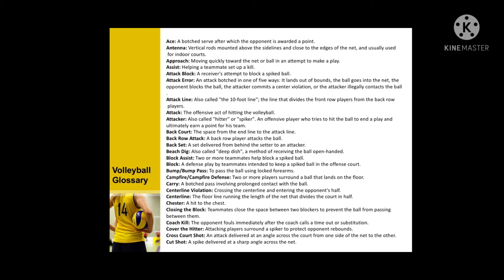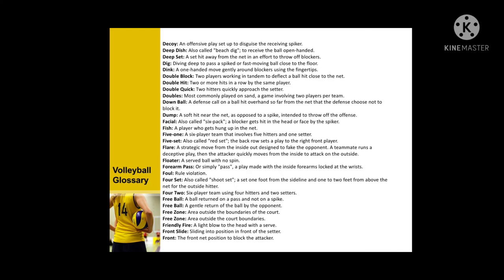More volleyball terms: campfire defense, carry, centerline violation, closing the block, coach kill, cover the hitter, cross court shoot, cut shoot, decoy, deep dish, deep set, dig, dink the block, double hit, double quick, doubles, down ball, and dump.